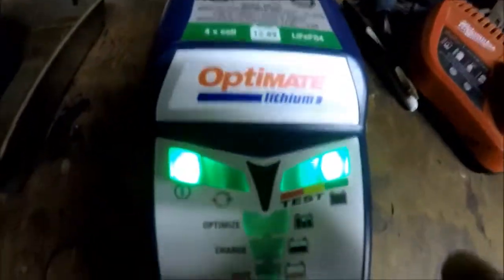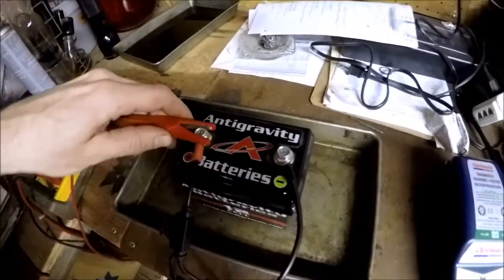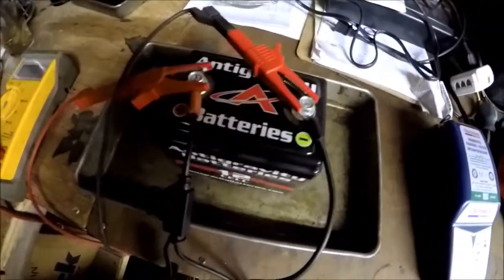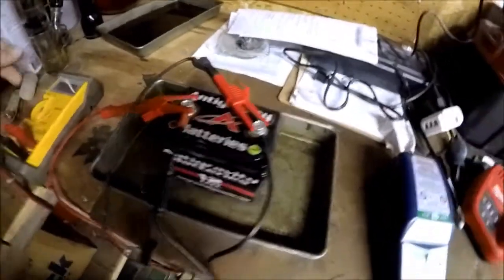I'm going to check the battery to see if it's actually any good anymore. I have it on a charger here. This is the actual OptiVate charger and it's showing all green, which is a good sign — should indicate the battery is good. I'll do a quick check with my meter. Stuff is always fun to do one-handed.